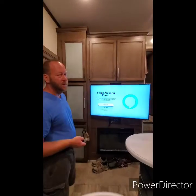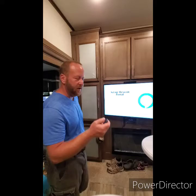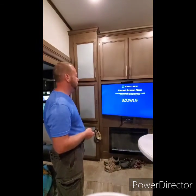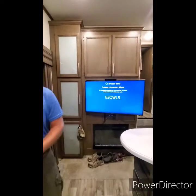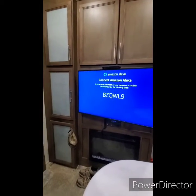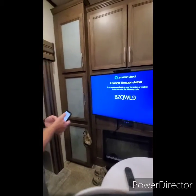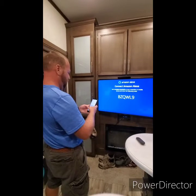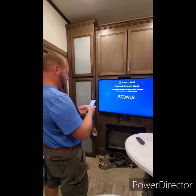Now it's time to set up Alexa. Alexa will allow you to just say 'Alexa, call Tammy' to make a call hands-free. Let's do that setup. You'll need to go on your phone to Amazon.com/code to link the device — this might make this a long video!